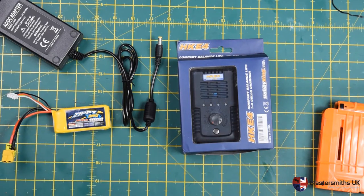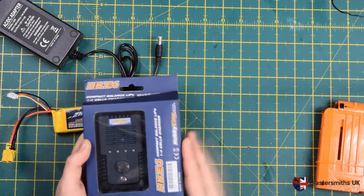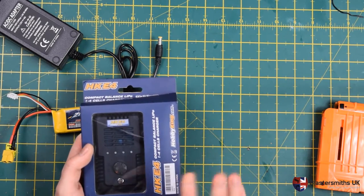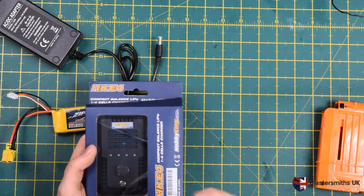Hi folks, it's Mike here from BlasterSmiths UK. Today I'm going to be talking about the Hobbyking E4 LiPo Balance Battery Charger. This is a very low cost but well-proven, safe LiPo charger from Hobbyking.